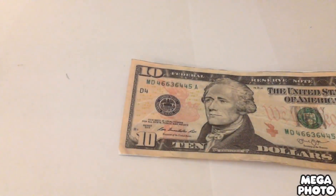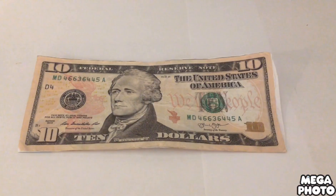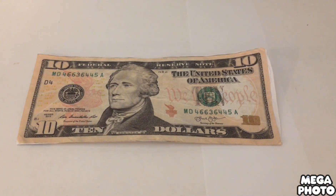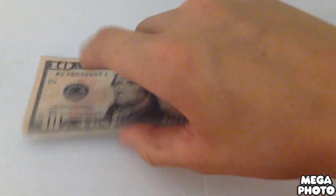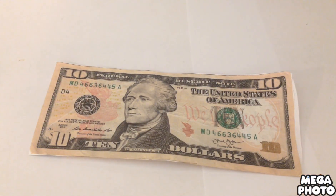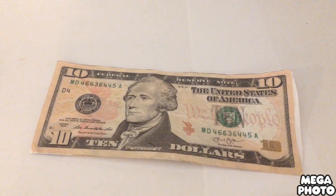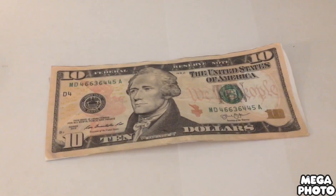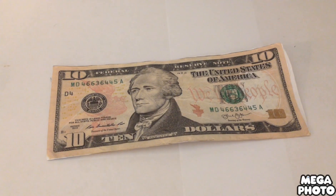I'm not responsible for anything that could cause you to go to jail, so don't come back to me saying you went to jail because you spent this $10 bill. This is only for like movies or little videos — like if you're going to burn a $10 bill or something like that. So yeah, thank you for watching and goodbye.